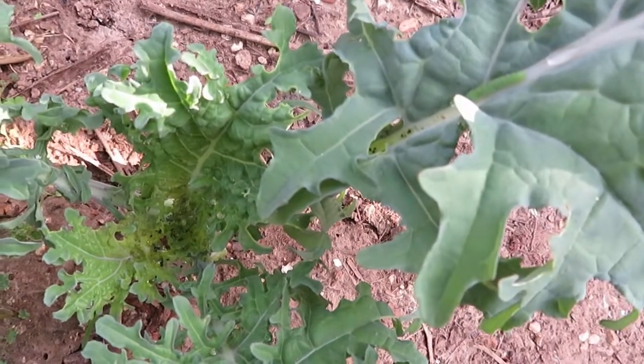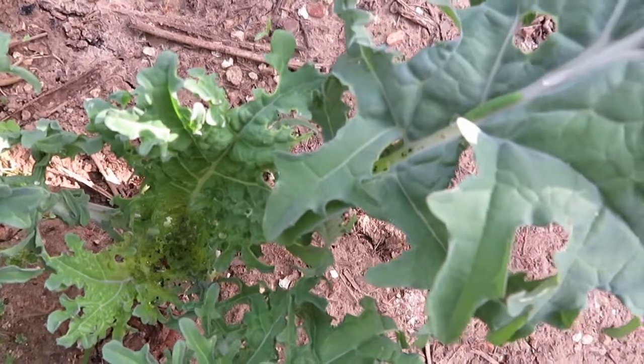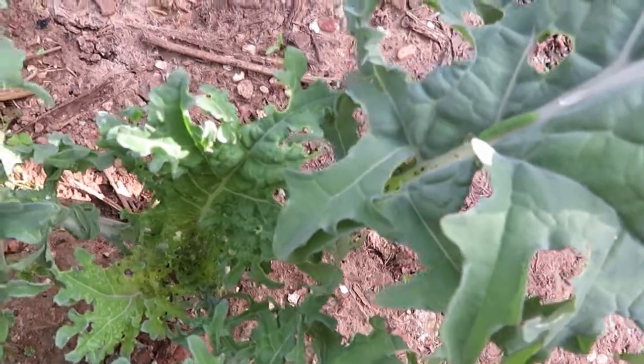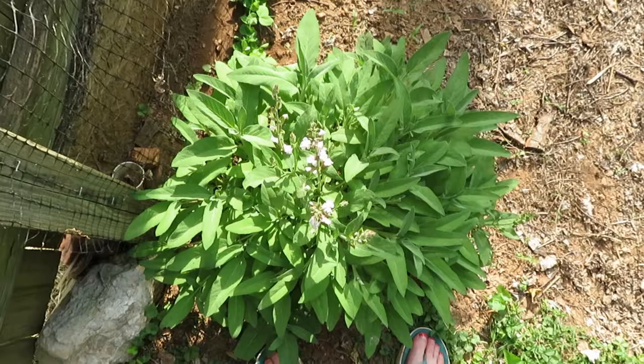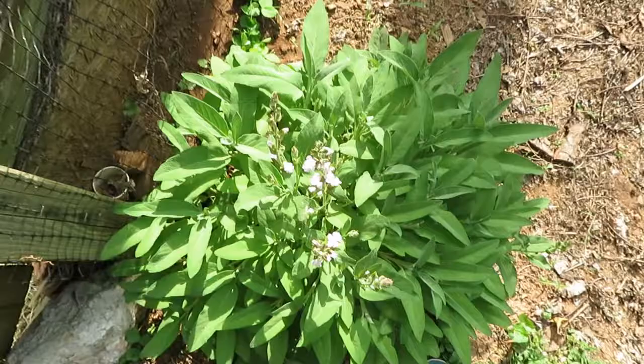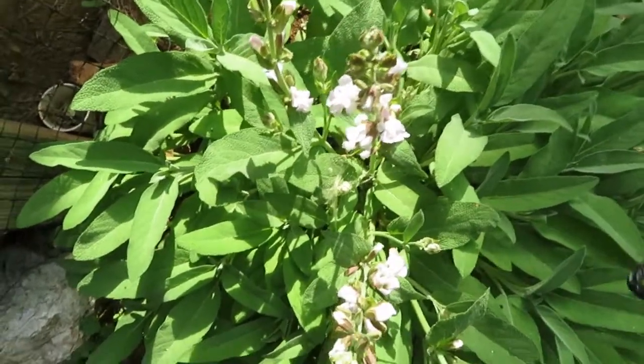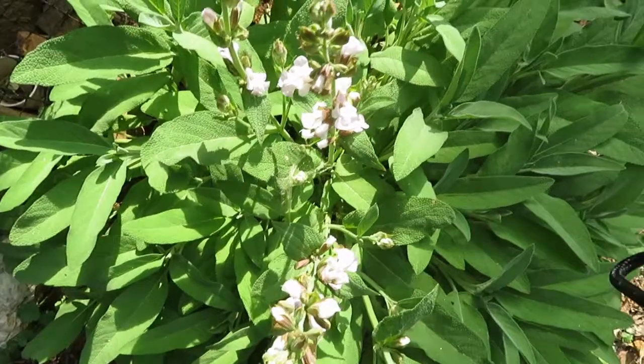Now I want to harvest some sage, so let me bring you along. Here's the sage — if you could see it, it is flowering.